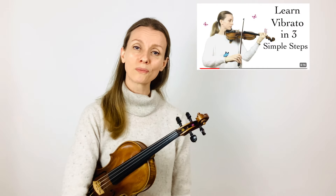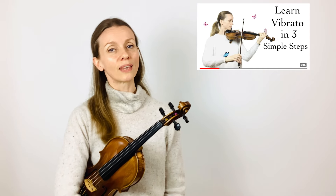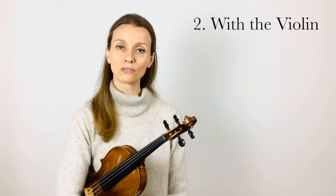If you haven't yet done these exercises I warmly recommend you do so. You can try the exercises in this video or do the ones that your teacher has given you, and then come back to this one because today we're going to work with the instrument for the second phase of learning vibrato.